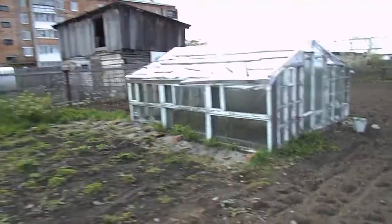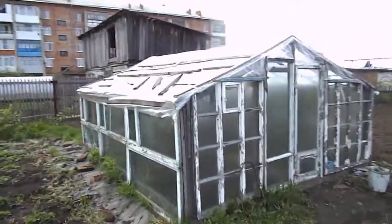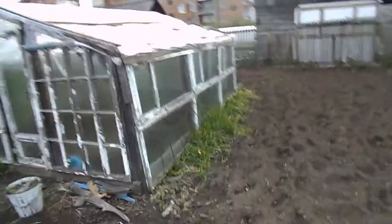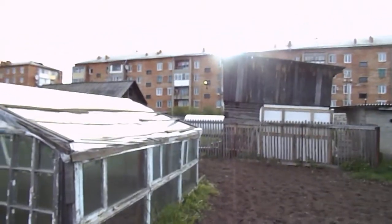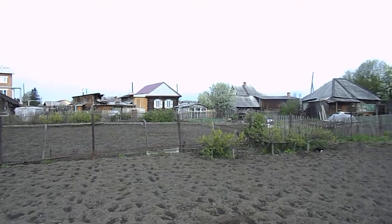I want to show you that greenhouses can be made out of pretty rugged stuff — doesn't have to be anything fancy. This is one at my wife's grandmother's house. There's another one in the background over there, and there's one over here — let me zoom in a little.